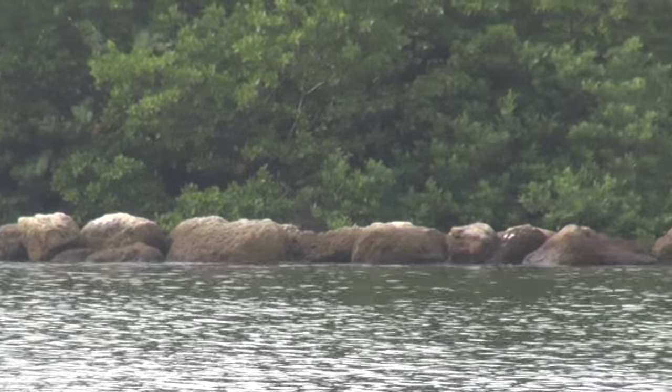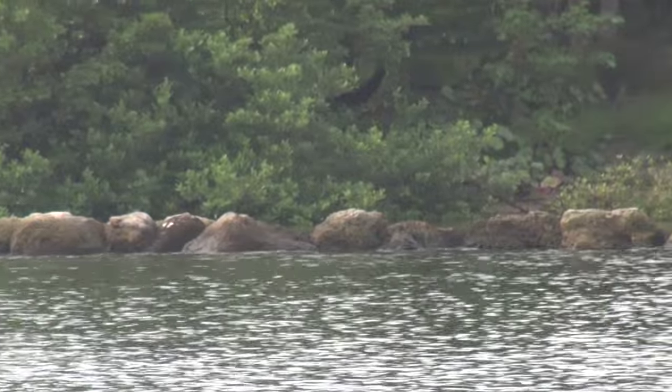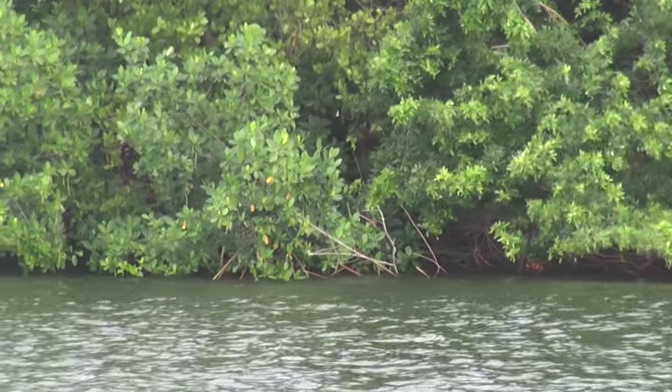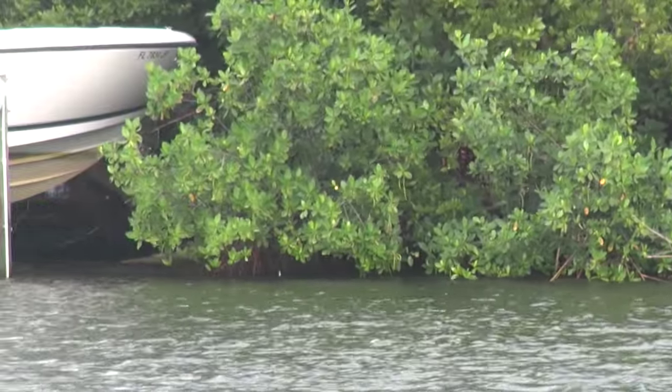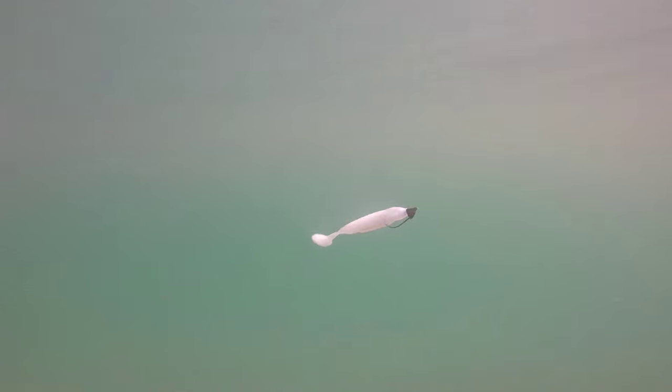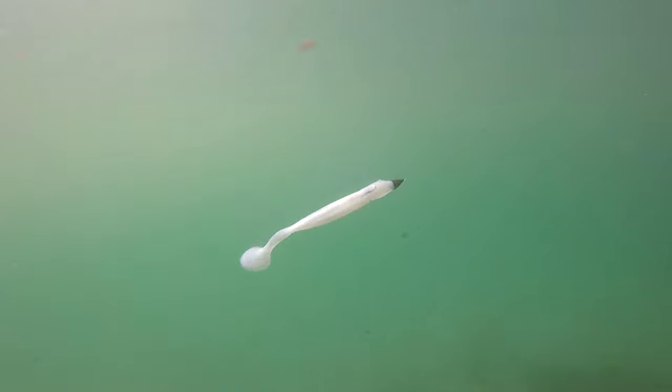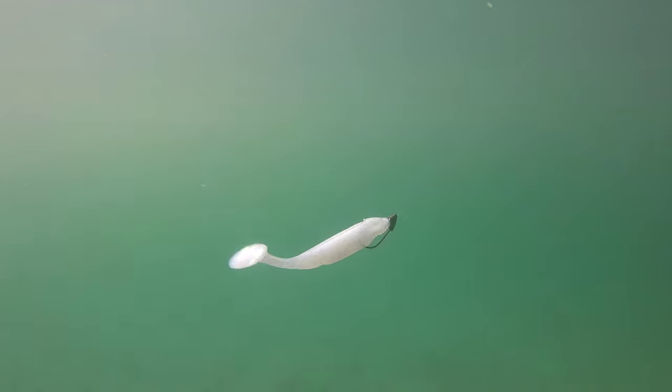I like to use this jig head around structure such as rocks, mangroves, and docks because I can rig it weedless, and there really are not a lot of weedless options with inshore saltwater fishing. For the retrieval of this lure, I like to work the middle and the bottom of the water column. Bring the lure back to you at a steady retrieve. If you reel it in at a slow retrieve, the lure will stay closer to the bottom. If you reel at a faster retrieve, the lure will stay towards the middle of the water column.